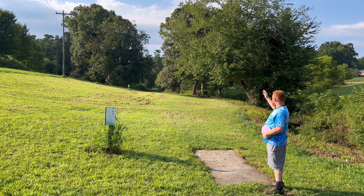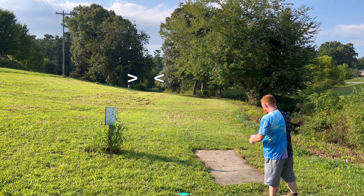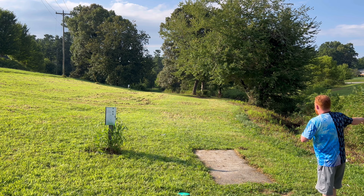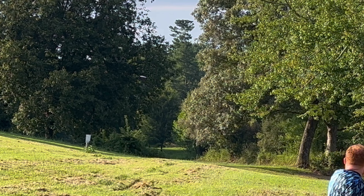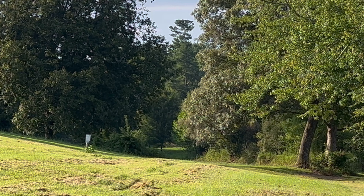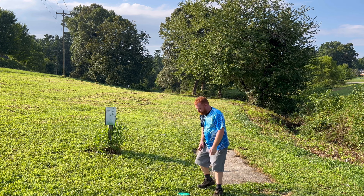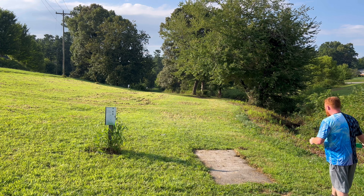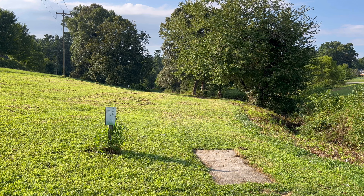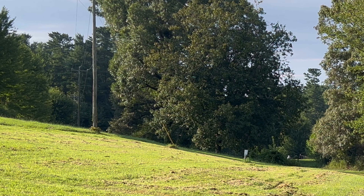The basket is on the other side of this group of trees right here. Best gap is this one off to the right side of it. I definitely have to give the Captain's Thrasher some anhyzer out of the hand, kind of flex it through this gap. I kind of got through it — needed it to turn a little bit later, or maybe throw just a little bit less anhyzer. But I think this would be a really good shot for the Drive. I think I can just pretty much throw it flat or maybe just a touch of anhyzer. I didn't give it any anhyzer — it still turned though, which is actually pretty surprising.